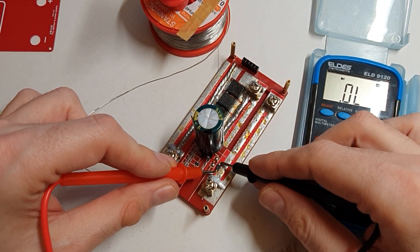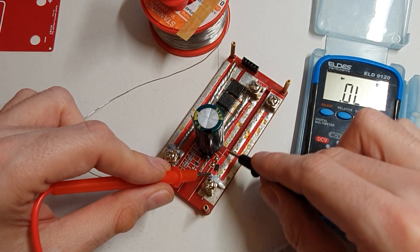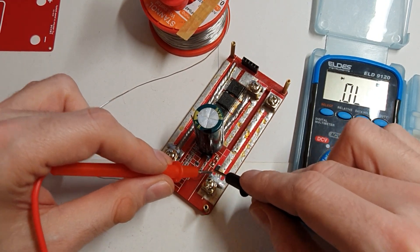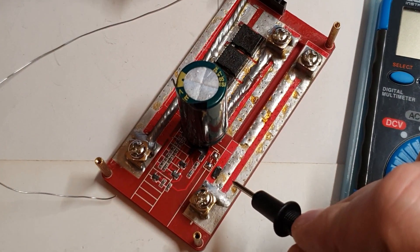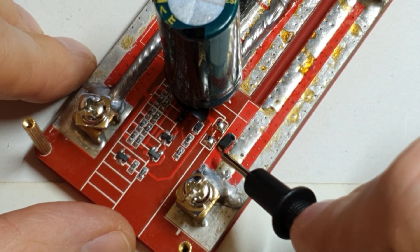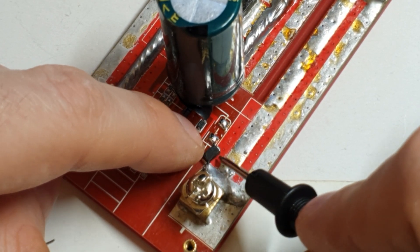One way gives about a 0.5 volt drop — so the plus goes through here, and that's the direction. On the other end: nothing. So we need to solder this end back to this side, because we don't want to change the diode direction. So what I did is flip it around 180 degrees — like this.